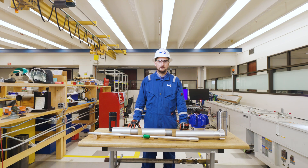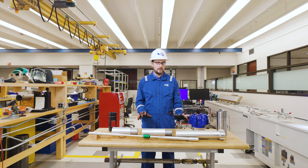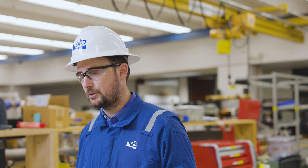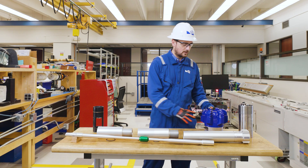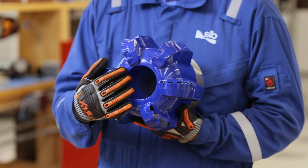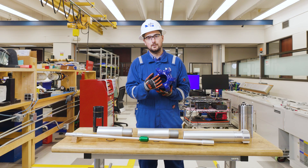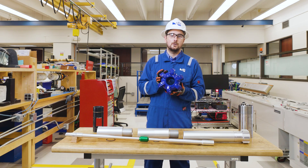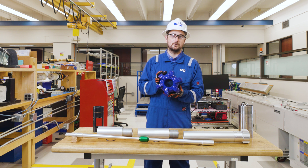I'm here in the lab to talk about the key features of the ThruBit Mechanical BHA that goes at the bottom of the drill string — essential to any ThruBit operation. First and foremost we start with our ThruBit Portal bit. It has PDC cutters and an opening for the tool string to exit the portal bit. It's important in the ThruBit operation because it allows you to ream and condition your hole before or after ThruBit logging operations.